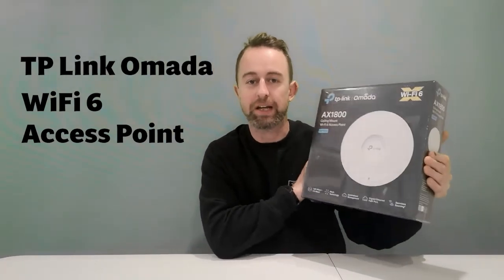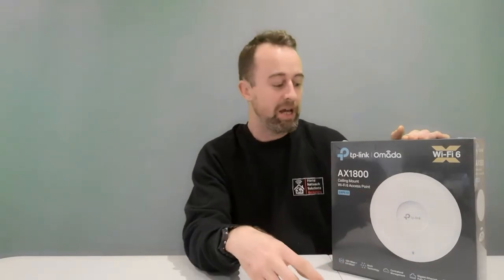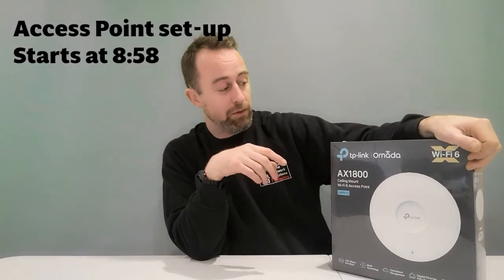Hi guys, welcome to the video. My name is Hugh and I'm from Home Network Solutions Berkshire. In this video I'm going to be showing you how to set up a TP-Link Omada Wi-Fi 6 access point using an iPhone or mobile phone app. I'm going to unbox this, run through some of the features quickly, show you what it looks like, and then we're going to go through the setup. If you just want to skip straight to the setup on the mobile phone, the time for that is just here.